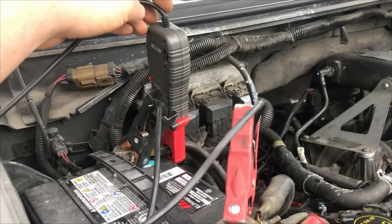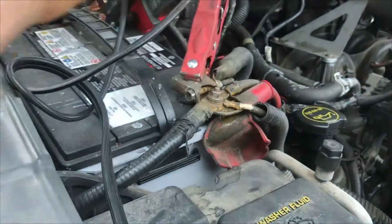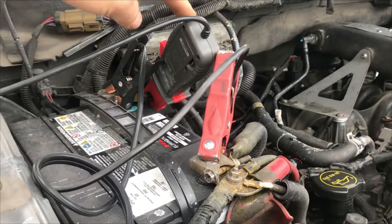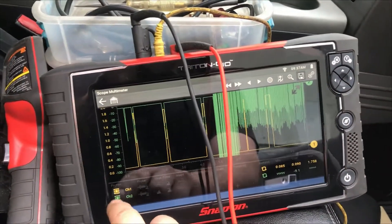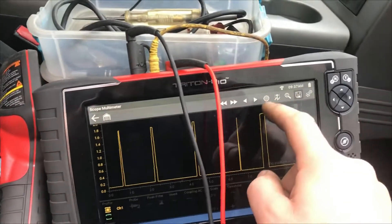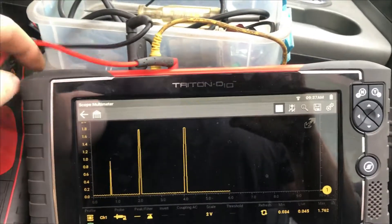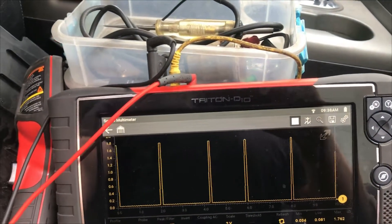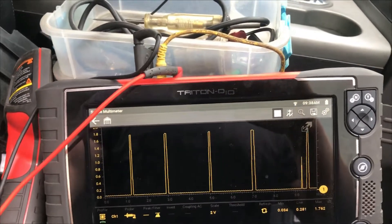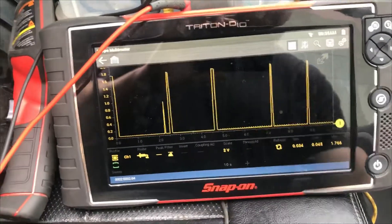I've got an amp clamp around both of the negative leads coming off of the battery. It doesn't matter which one you go on, but if you look at the positive on this one there's too much coming off it, whereas the negative will capture everything. This is what it's doing — this is the current going through it. It'd be hard to figure out if you're looking at the right fuse because it's not an all-the-time draw.